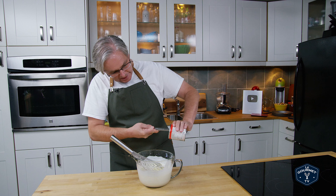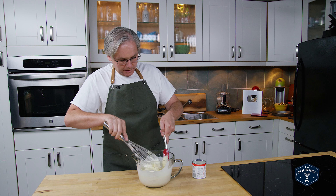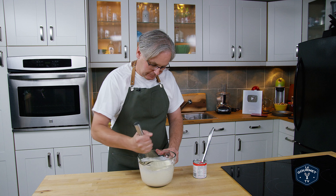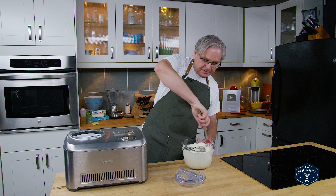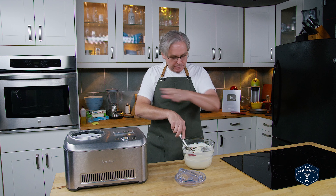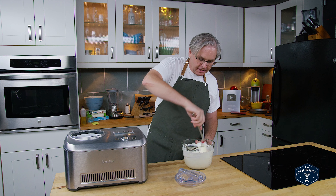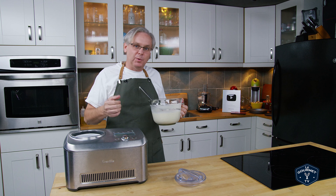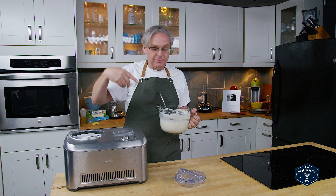Scrape the last little bit out of the can and then we'll finish whisking it together. Now we're lucky enough to have one of these compressor type ice cream makers, but definitely not something that you need. This ice cream recipe works just as well with any of the ones where you've got the bowl you put in the freezer, either ones that hand crank or that you plug in with an electric crank.